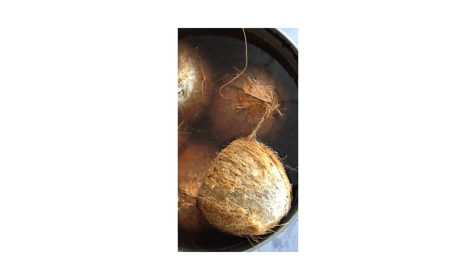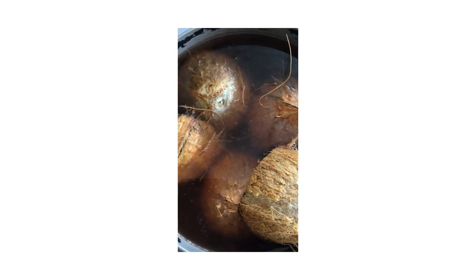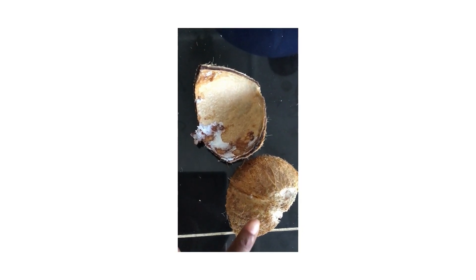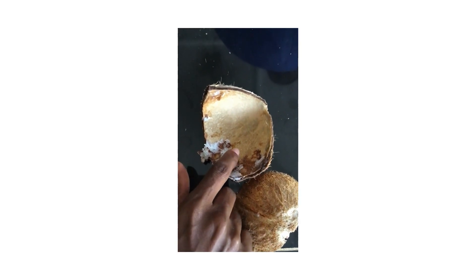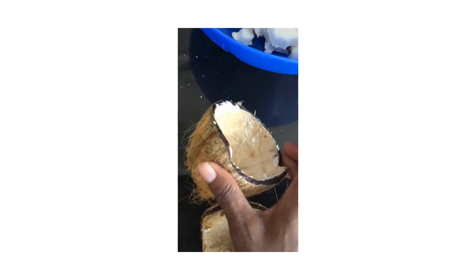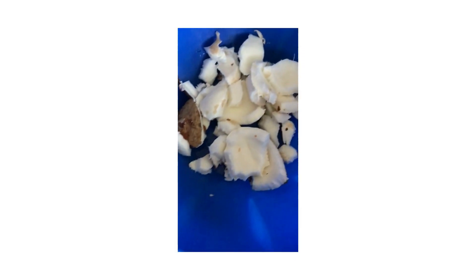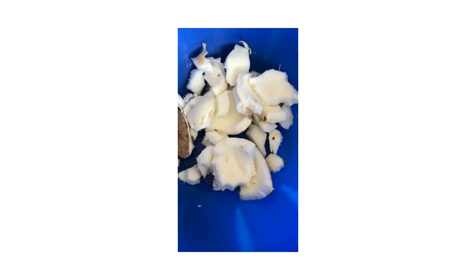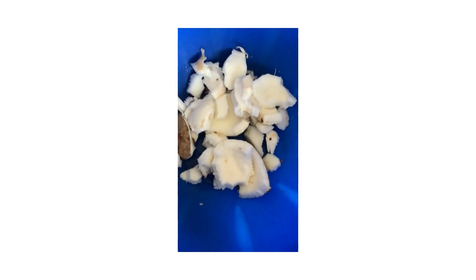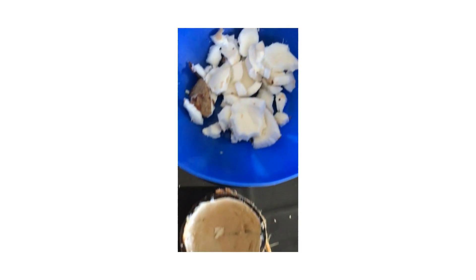I'll show you the shell and then the white thing inside where the coconut oil is extracted from. These are the coconut shells — this is the real outside, and this is the inside after they remove the white thing. And these are the pieces that come out of the coconuts where we'll get our coconut oil.